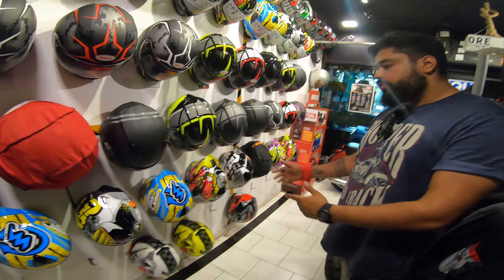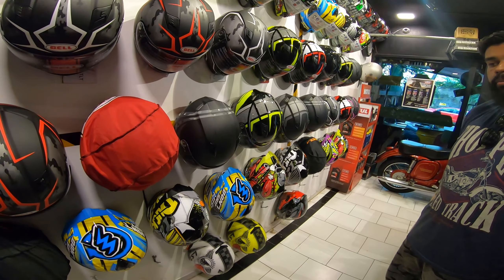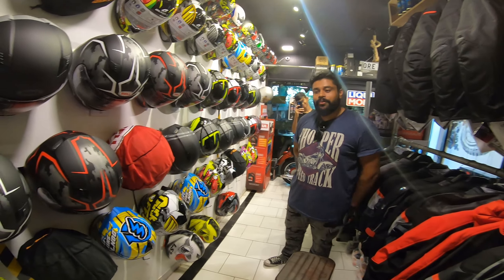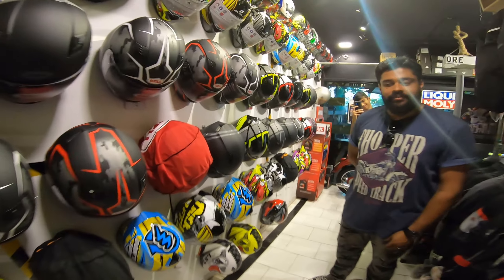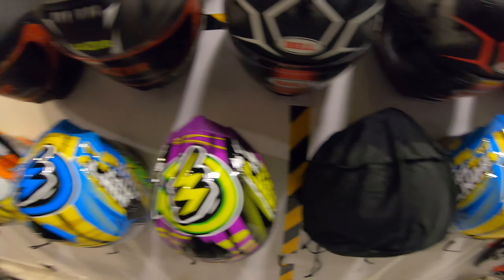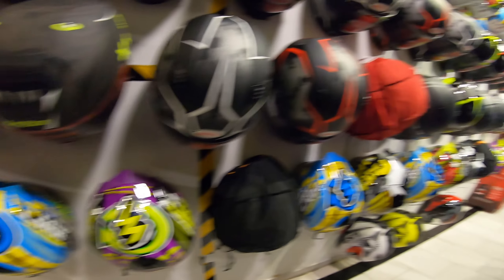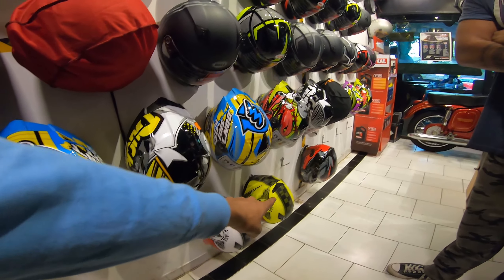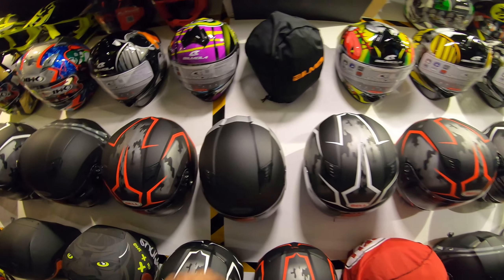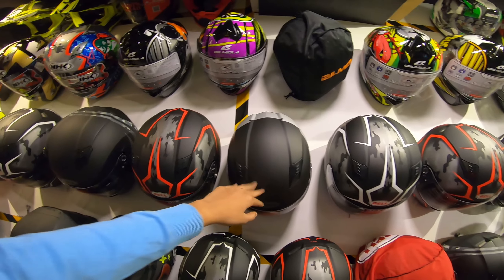Bell Mola - the best part was it was actually an 8,000 range helmet but in the new shipment they have reduced the price to 7,200 now, so the price is very competitive. These are the Bell Molas right here - they have good colors. This is the Bell Mola stock and we have two LS2s here as well, with LS2s on the top.